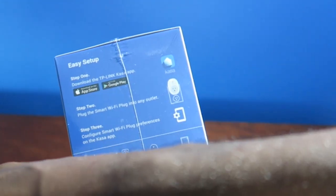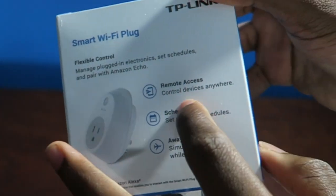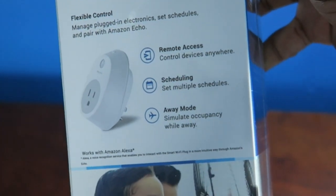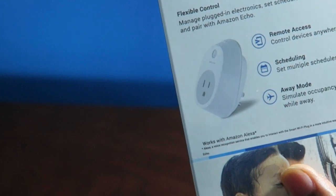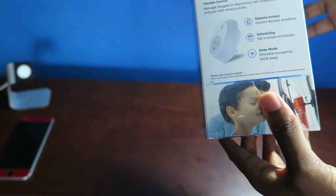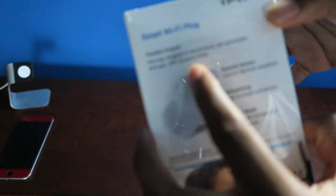Download the app — I got it right there on my iPhone 6 Plus. Plug it into any outlet and boom, remote access anywhere. So I could be in college turning my TV off or on, which is pretty cool. You also got scheduling so you can have a certain product turn on at a certain time. Away mode will automatically turn off your product when you're away. And there's Amazon Echo integration — that's why I bought this plug.